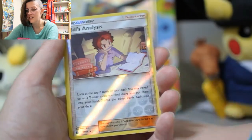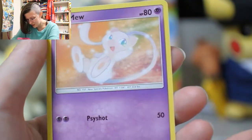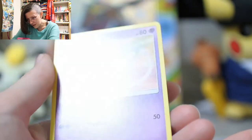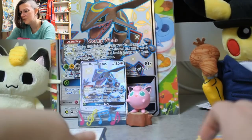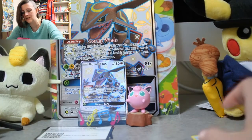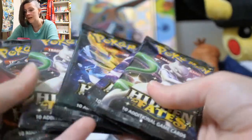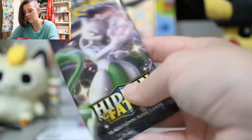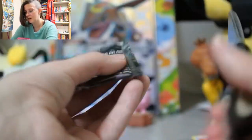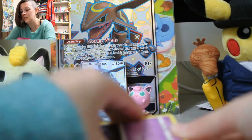We got a Bill's Analysis as our reverse and a Mew! Oh, it's such a cute Mew! Why do I feel like I've never seen this before? I think some of the cards in this Hidden Fates set came from decks that I just didn't buy. So it's been interesting to encounter some of these artworks and be like, 'I don't think I've ever seen this art before' — and I probably legitimately have not seen some of this art. So it's been really fun.